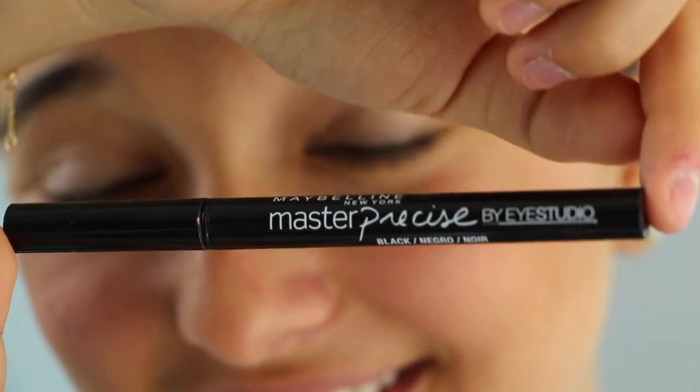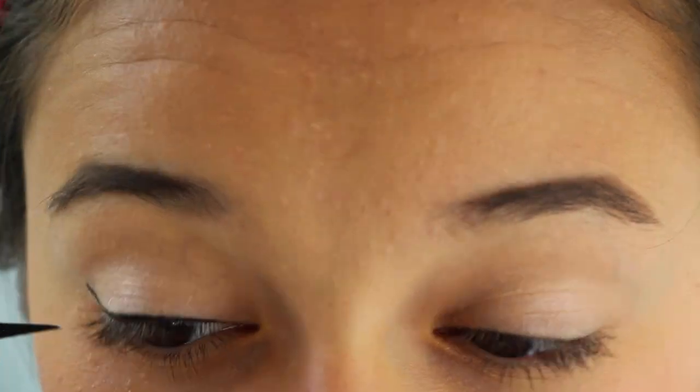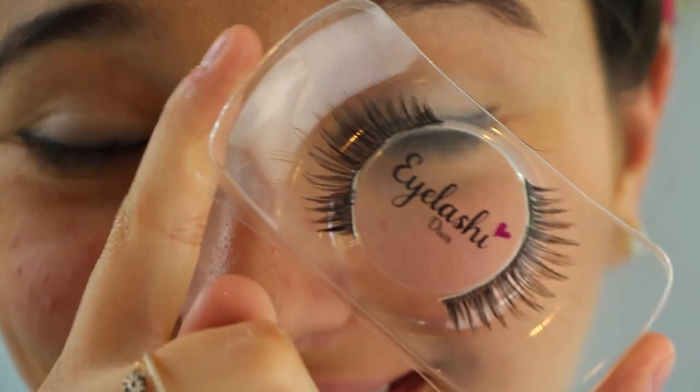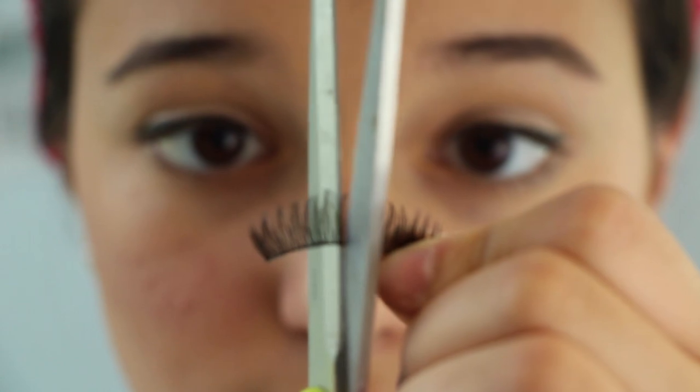Now onto the big bold eyeliner. I'm taking my Maybelline eyeliner, and here's a tip: start off with a really thin line because once you apply the fake eyelashes, you're going to need to add more eyeliner to make sure no glue shows on your eye. So make a thin line first and then you can add more later if you want.